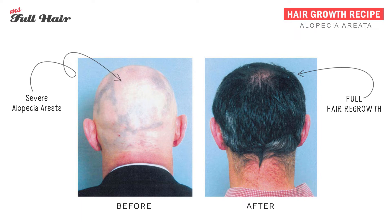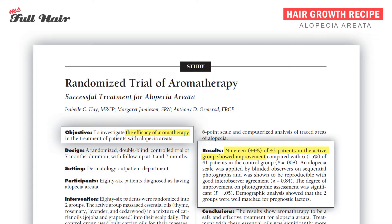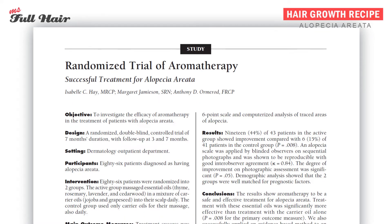This study is published in 1998 and shows that only natural ingredients are used in this experiment. The researchers were able to stimulate new hair growth in 44% of participants who are suffering from alopecia areata. Considering the average success rate for a popular medical treatment is about 40 to 50 percent, this is actually pretty good.